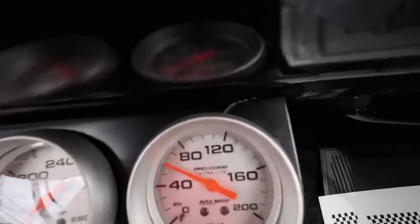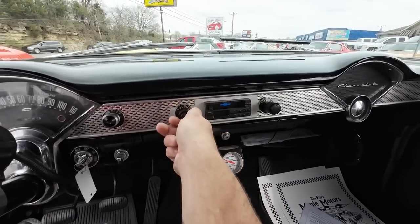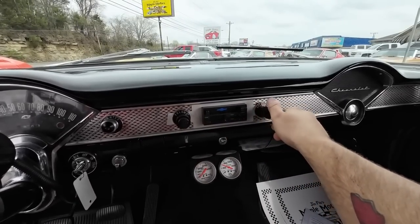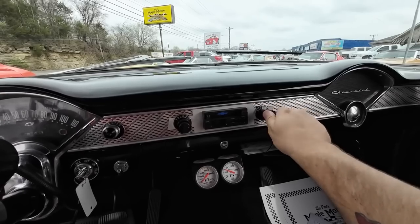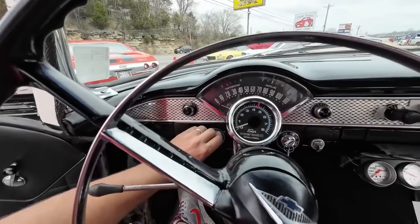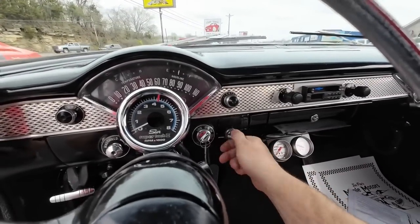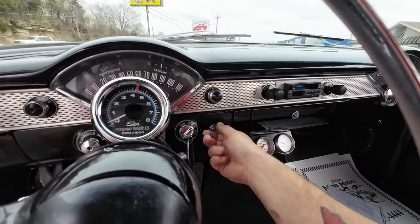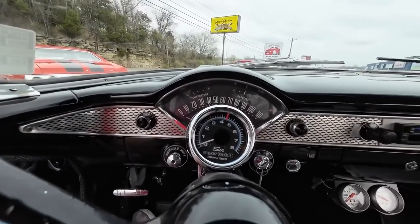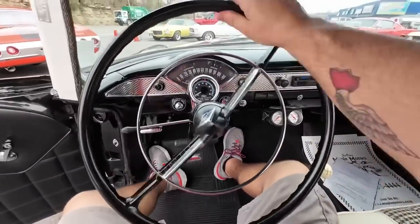Motor sounds great, good oil pressure. We'll wait on that temperature. Let's see the radio — I don't hear anything, so we'll say that needs work. Wipers — the switch is nice and stiff on this one but it's not working. Turn signals: left side's blinking, right side is blinking as well. Tach is not working. Horn — that one needs to be hooked up.